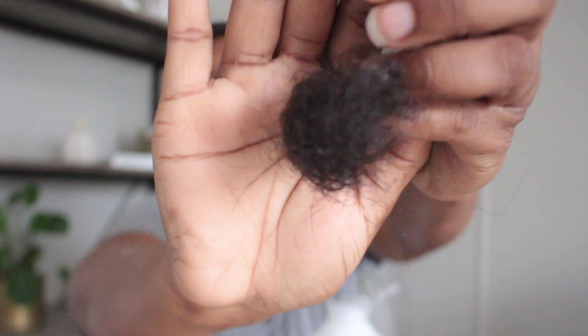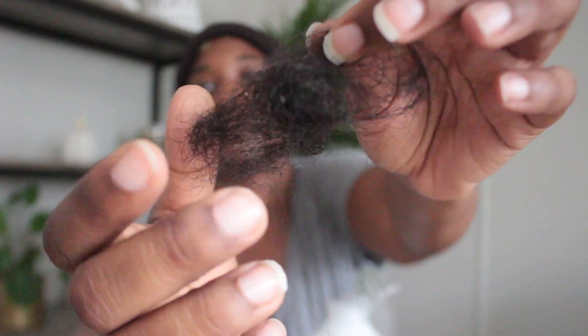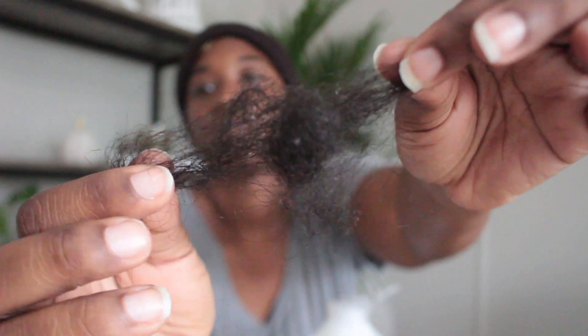Here is my hood deep conditioner, plastic bag, and a skull cap — you know how we do around here. So that's what it looks like. And this is all the hair that I lost in the process. Not too much, but a lot more than if I would have washed my hair when I was supposed to, which is once a week. So I am going to go ahead and let this product sit in my hair for about one to two hours.